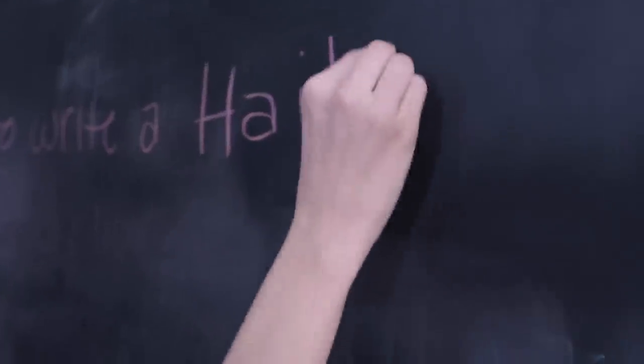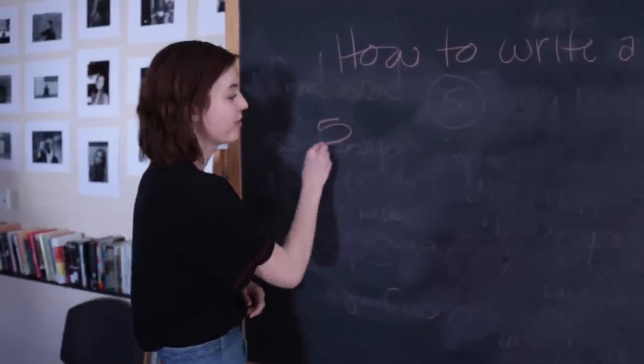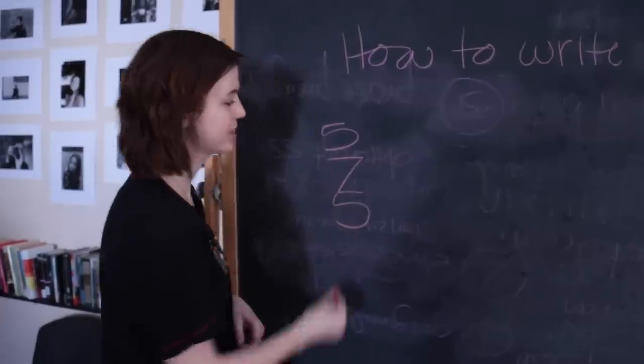Hi, I'm Fiona. I'm the WFMA rep. Today I'm going to be teaching Sammo how to write a haiku. The structure of a haiku is a five-syllable line, a seven-syllable line, and then another five-syllable line.